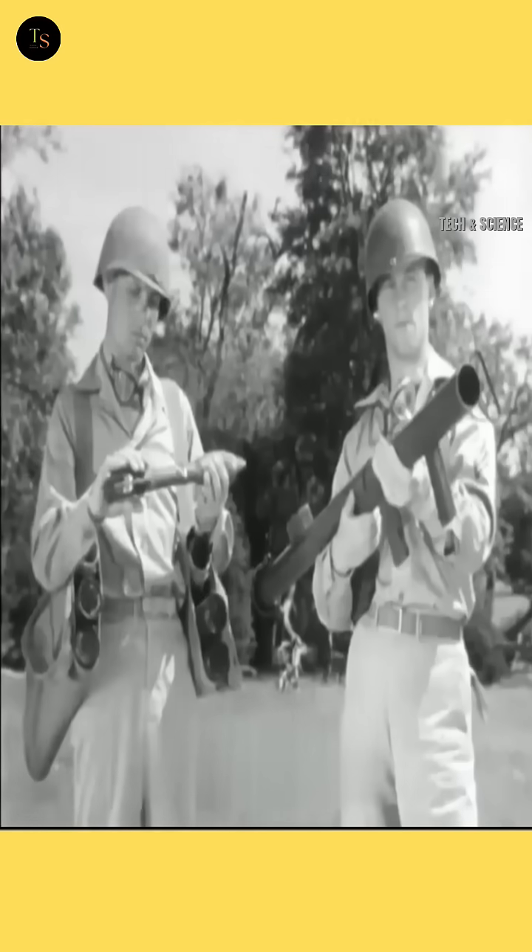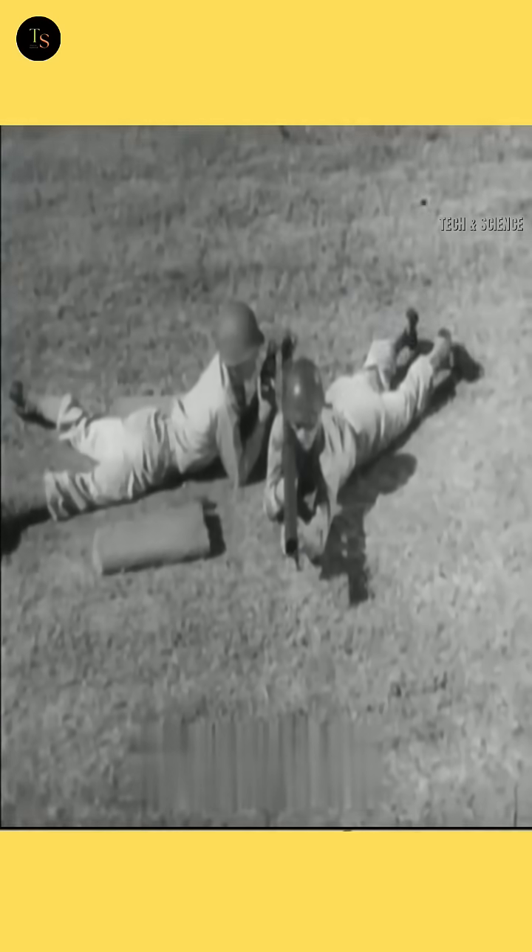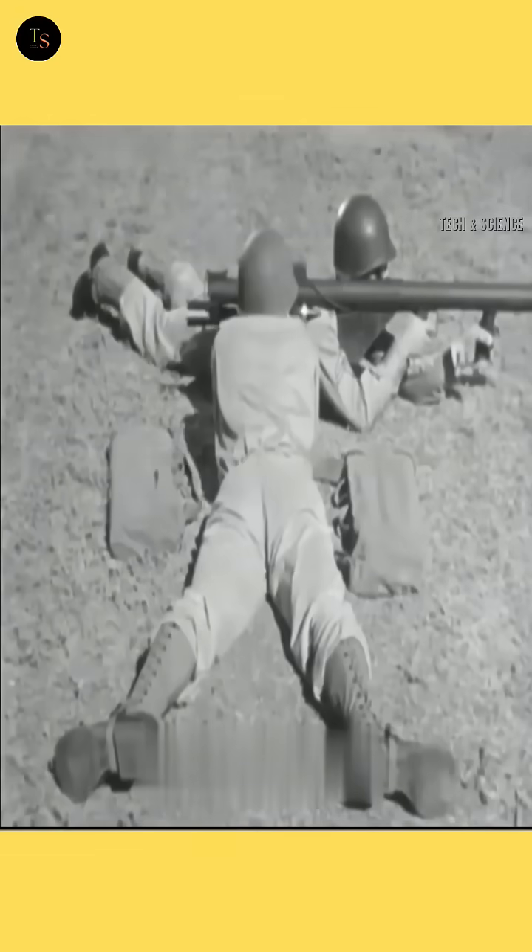Safety is paramount. Mishandling a bazooka can be fatal. Always follow the standard operating procedures to ensure safe operation. Failure to do so could endanger not only yourself but also your comrades.